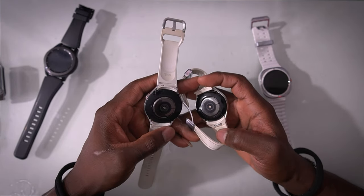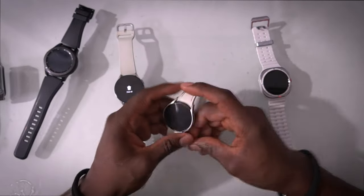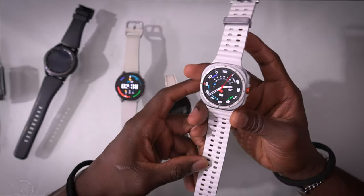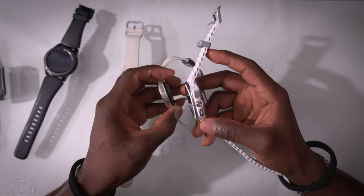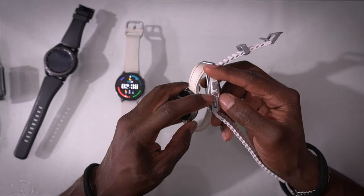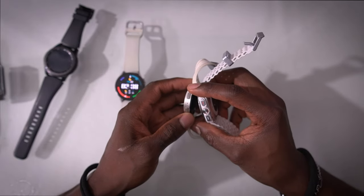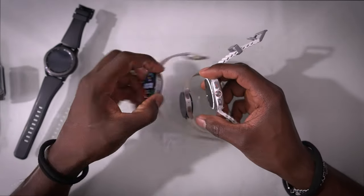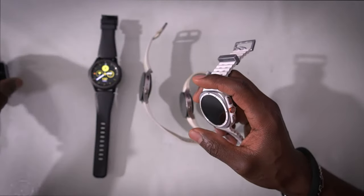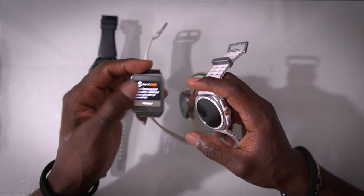Looking at the backs, the Watch 5 and Watch 6 look virtually identical — they both have temperature sensors and the hardware scanners look the same. Now the Ultra is where things begin to look very different. For the first time, Samsung has added an action button — this is where Samsung took inspiration from Apple. Samsung's previous watches only had two buttons plus a rotating bezel.